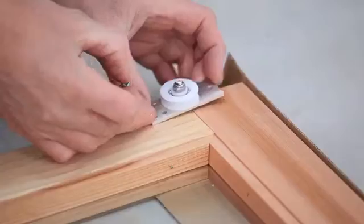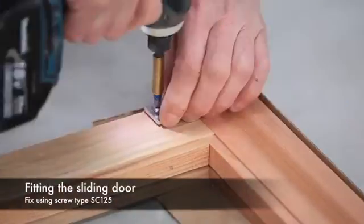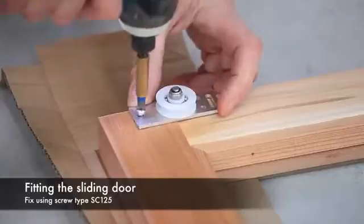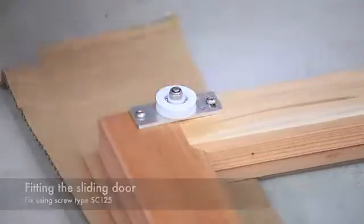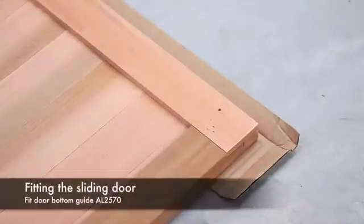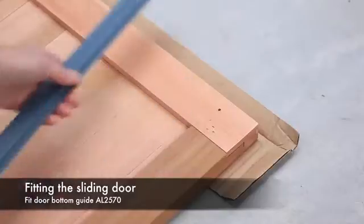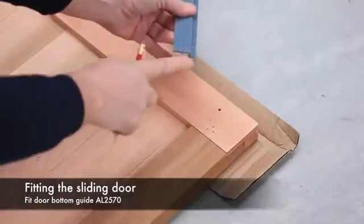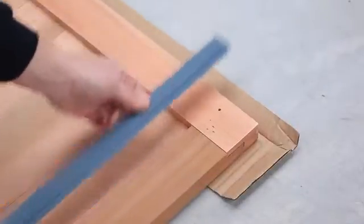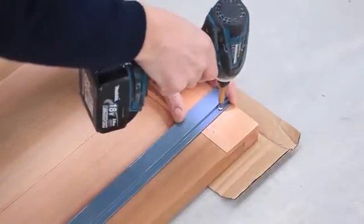Using the pre-marked holes at the top of the door, fix both door wheel brackets into position as shown using screw type SC125. Turn the door over and on the back at the bottom of the door will be two more pre-marked holes to fix the door runner bottom guide. This should be fitted as shown with the long leg pointing towards the top of the door. Fix this into position using screw type SC125.